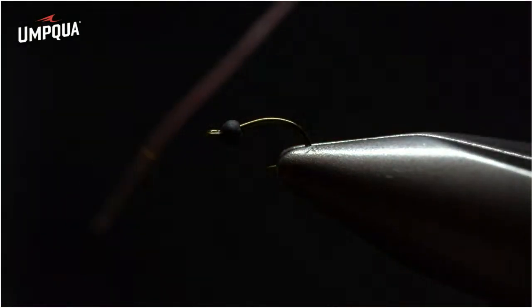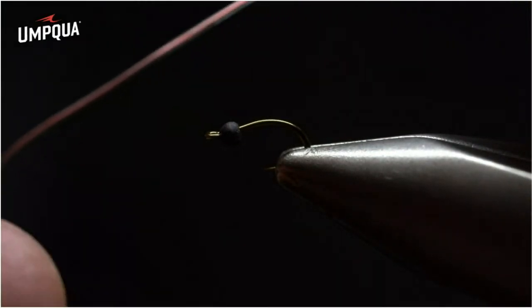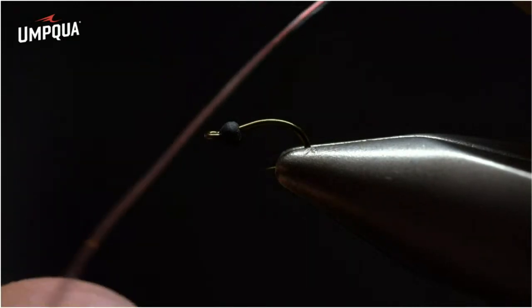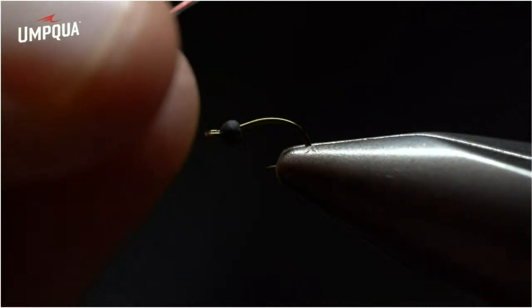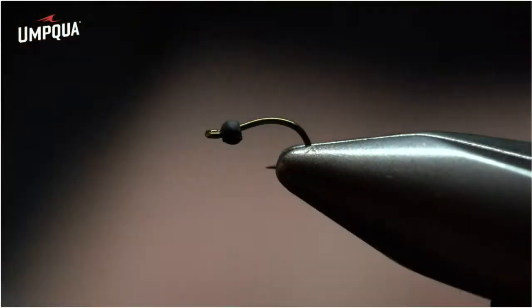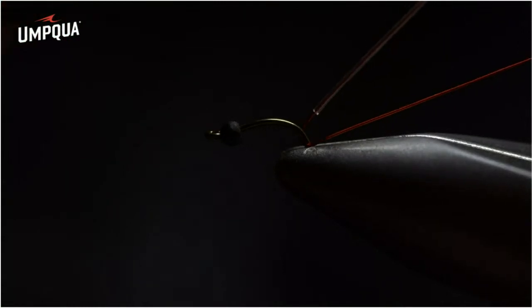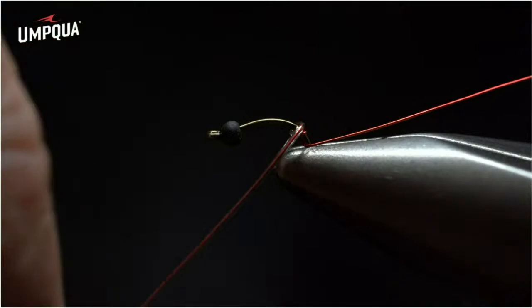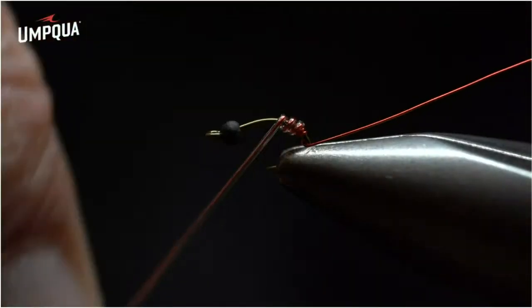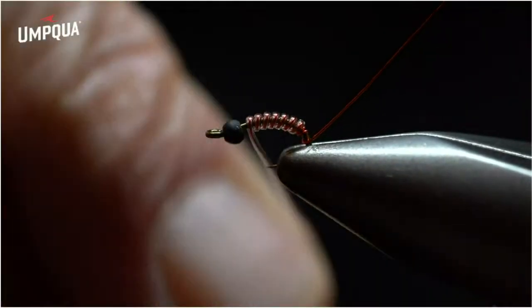To start, at the bend of the hook we're going to place two wraps of wire. First, pinch the opposite side of the wire, and right at the transition of wire to tubing, pinch with your thumb and index finger to prevent the tubing from sliding back. Then at the bend of the hook, perform one wrap, a second wrap, and continue forward — creating a nice even segmentation on the body.